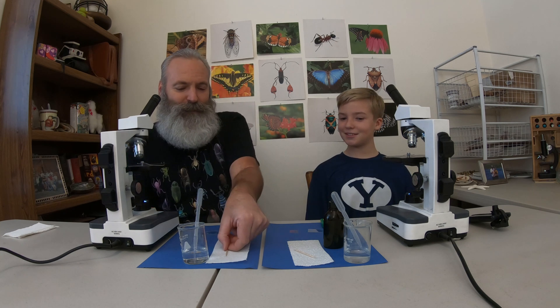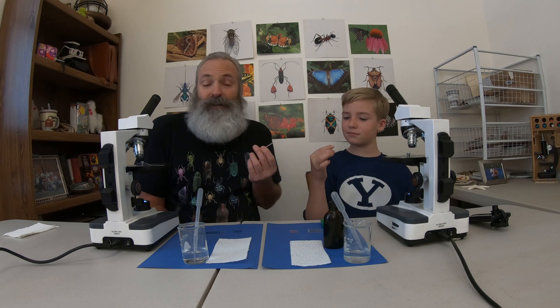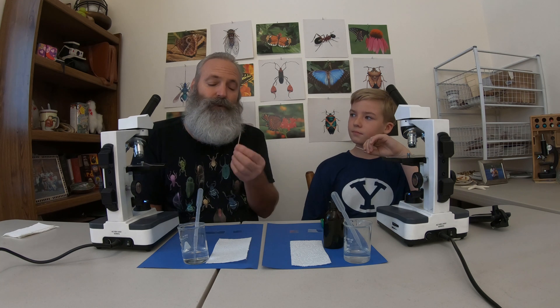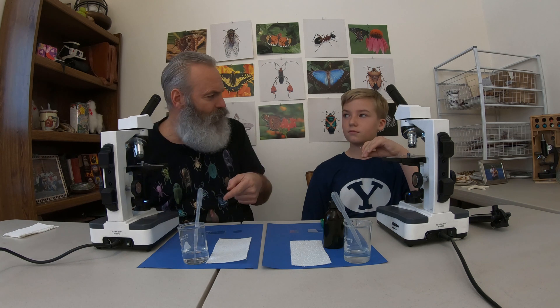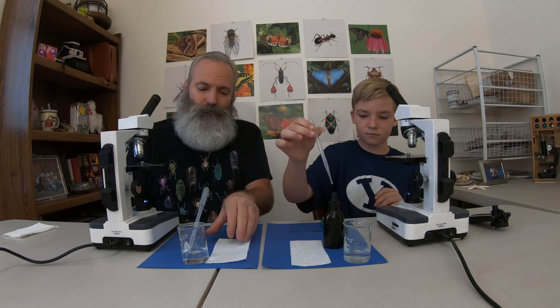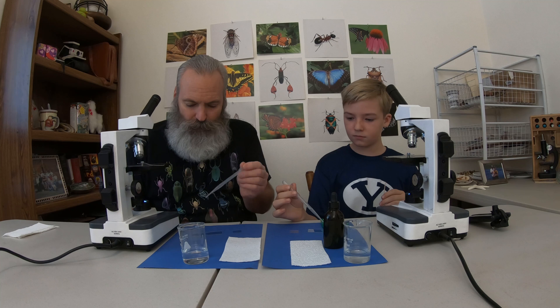We are going to take some of our own cells and extract them. That's not actually an extraction — we're just scraping. There's a whole bunch of cells that fall off the inner lining of our mouths, and we're just collecting them. So we're going to scrape gently with a toothpick. It's important to know we're not piercing but scraping. Let's put a little drop of water first on our slide — we have a clean glass slide and a cover slip, a paper towel, and some water in a dropper.